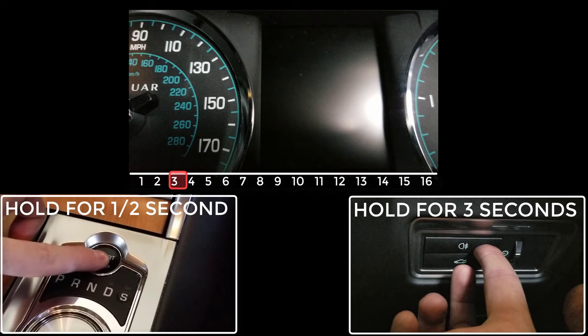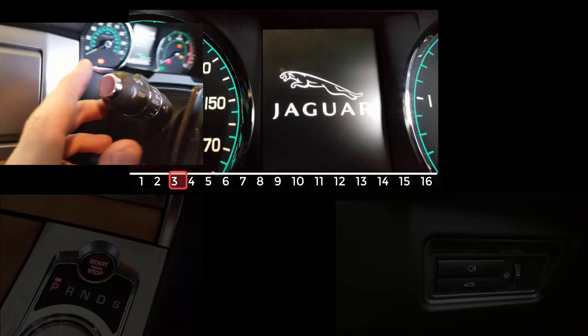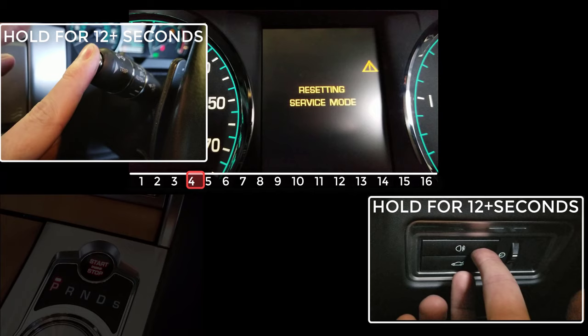The moment you see the Jaguar appear on the screen, release the start button and the ignition button at the same time, and quickly move your left hand up to the chrome trip button. In the fourth second, immediately press and hold the chrome trip button, and as soon as you've begun to hold that down, hold the rear fog light button down again.